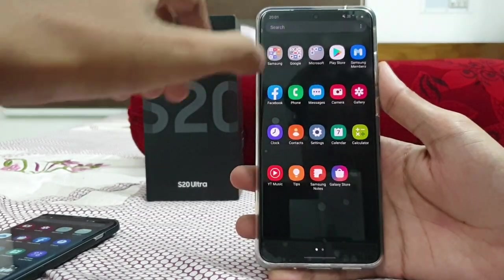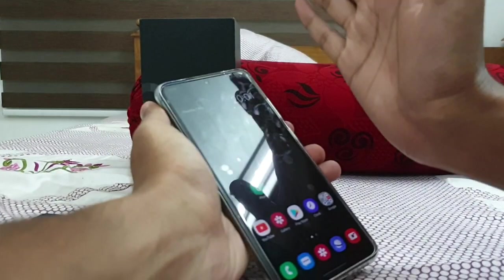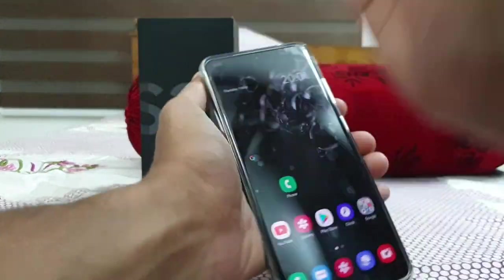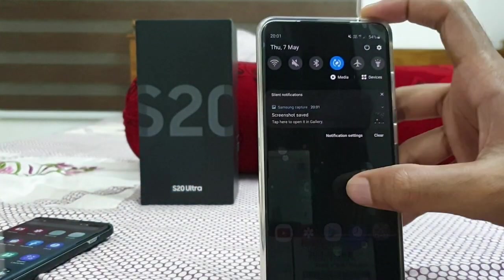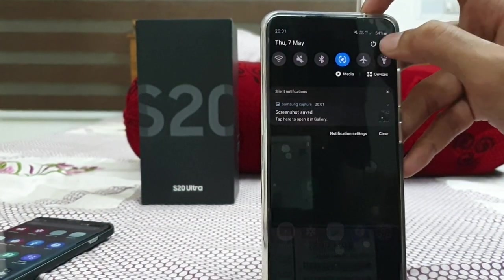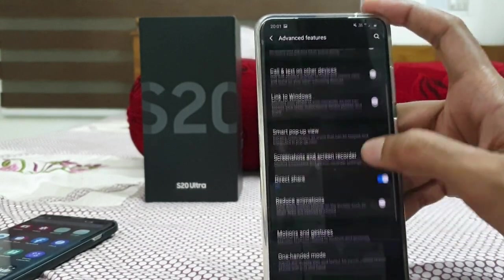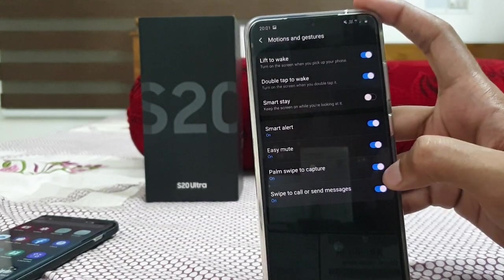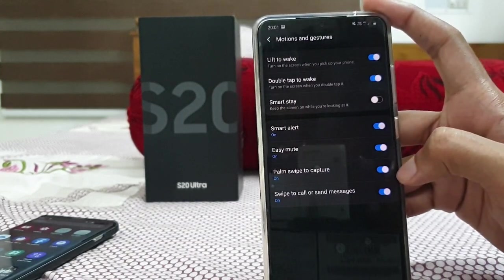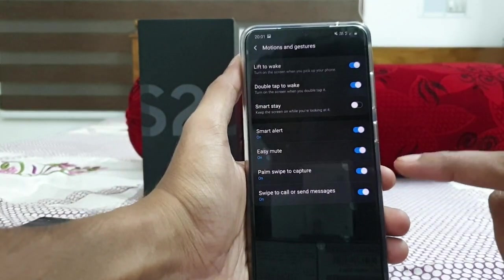Next — how to take a screenshot on this 6.9-inch phone? Just a palm swipe. Just swipe like this and the screenshot is taken. It is enabled by default. Go to Settings, then Advanced Features, then Motions and Gestures. There is the option 'Palm swipe to capture' — just swipe on the end of the screen with your palm and it captures.